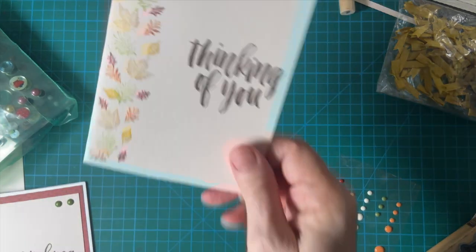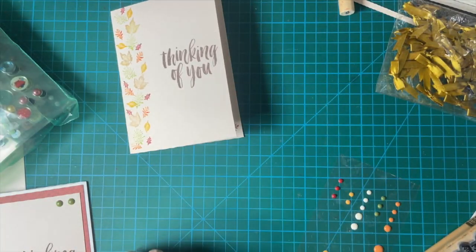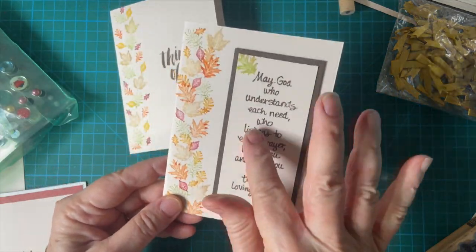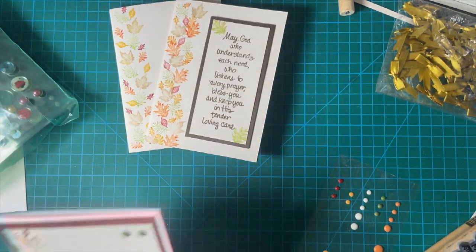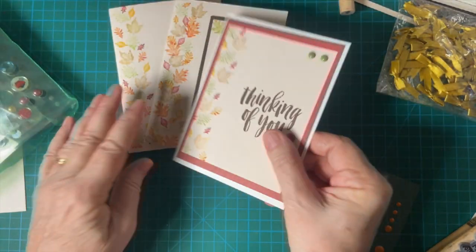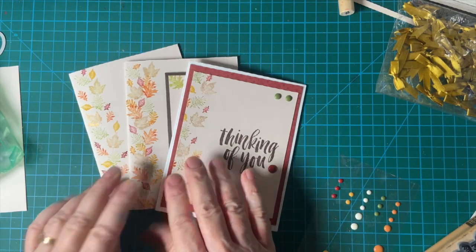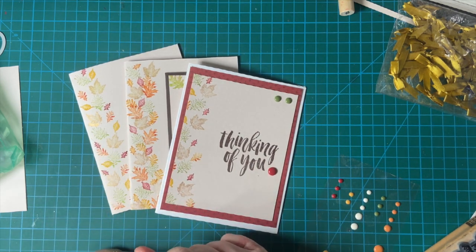This was our first one — one layer. This is our second one — two layers popped up on dimensionals. And this is today's card using pattern paper. Thank you so much for joining me. I will have the previous videos in the description box below, and I will see you again real soon.